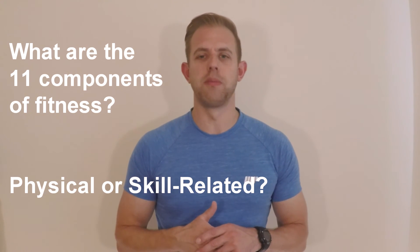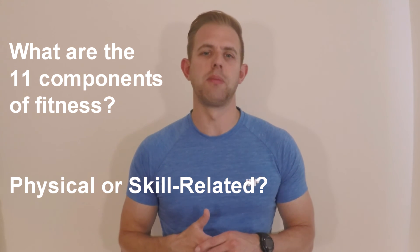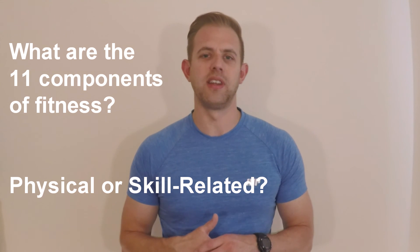So today's activity: in order for you to develop your own understanding I will set little research tasks or activities before we progress to the next video. Today's task is: can you remember the eleven fitness components? Can you also break them down into physical fitness components and skill related fitness components?